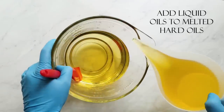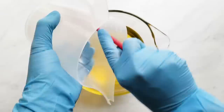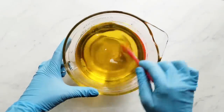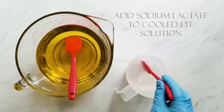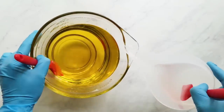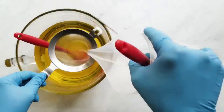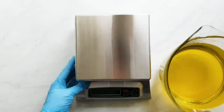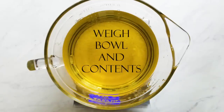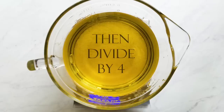Now that my hard oils are melted, I add my liquid oils and pour them down the side of my pitcher so that I don't introduce a bunch of air bubbles. Next, I add my sodium lactate to my lye water and then strain my lye water into my melted oils. Before I stick blend, I want to find out what a fourth of the batter will be so I can split it equally — I weigh the bowl and contents, subtract the bowl weight, and divide by four. That's the number I'll use later when splitting my batter.